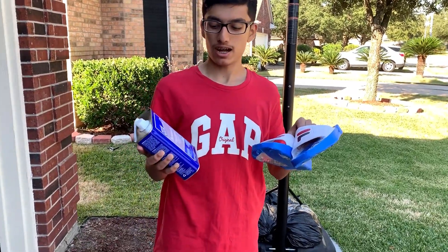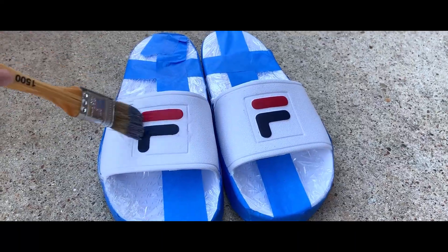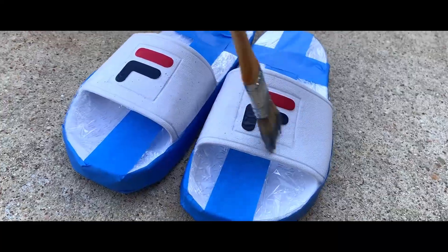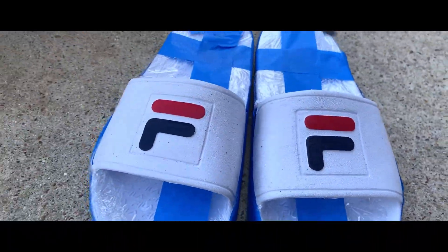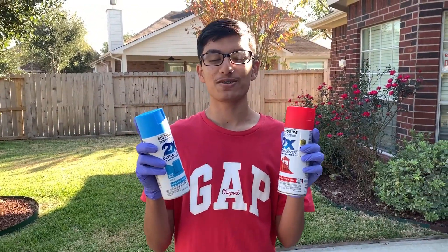All right, so we got our slides taped up and now let's try to prepare with some acid. Okay, now it's time for us to hydro dip the slides.